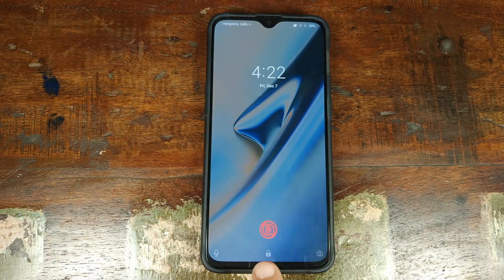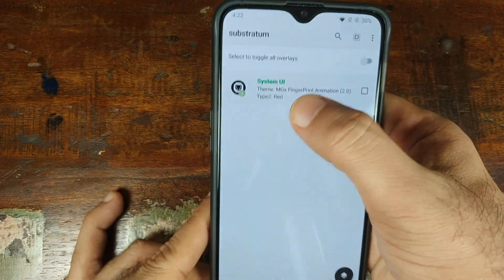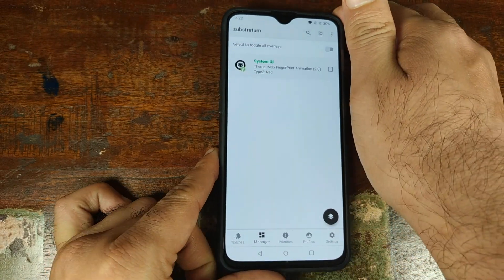And there it is — my fingerprint animation is now in red. The color of the overlay indicator changed from orange to green, which means the overlay was applied successfully.